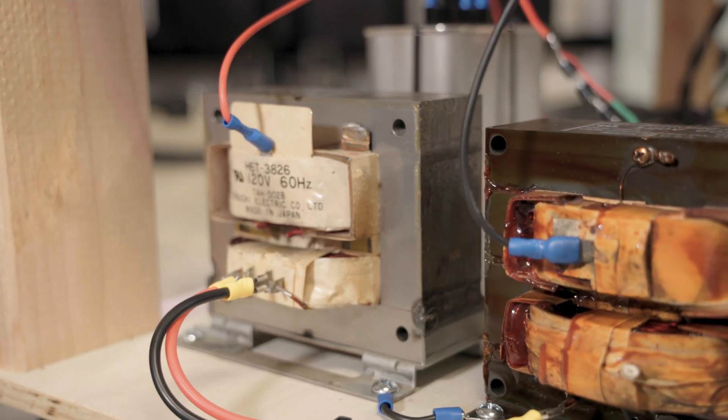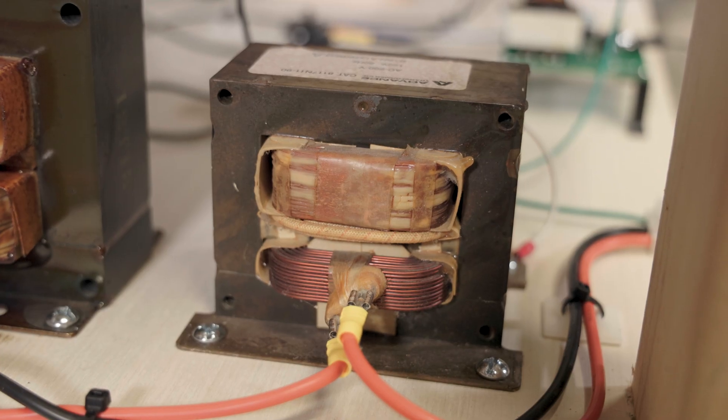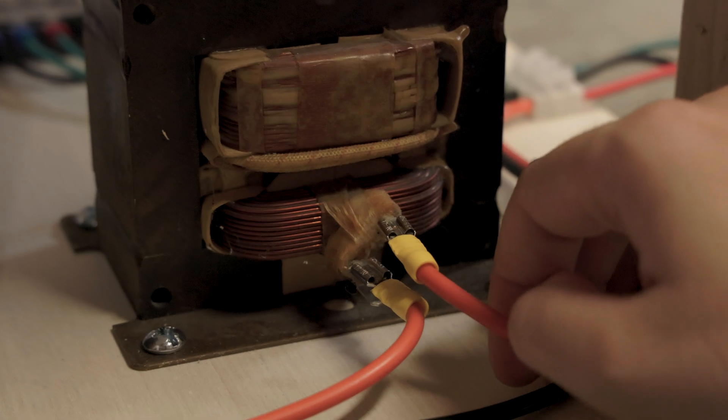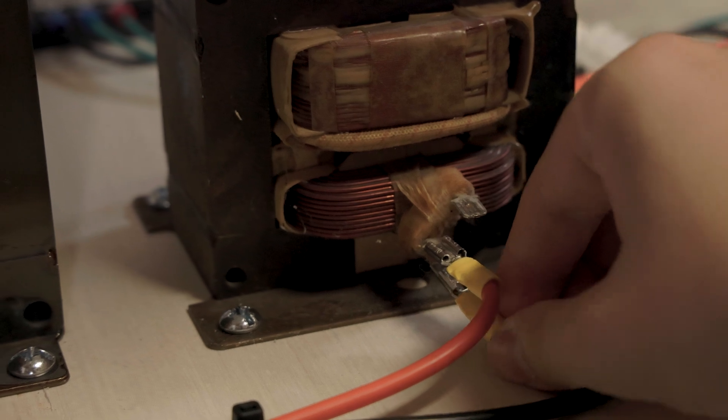The main power comes from these two microwave oven transformers in series, but I also have a third microwave oven transformer with its secondary shorted to serve as a ballast and limit the current a little bit. Though we can easily bypass that if we want to go into the danger zone and really push this thing to the limit.